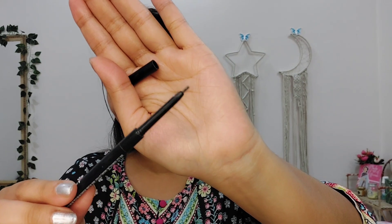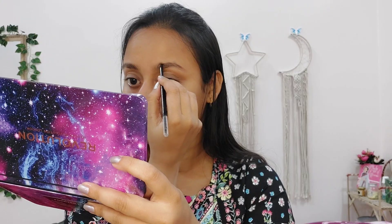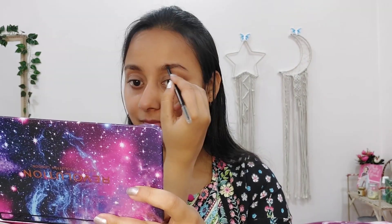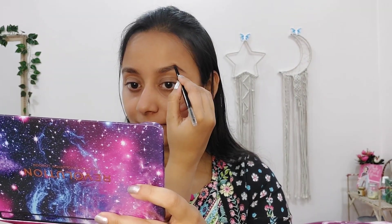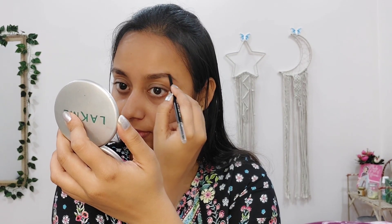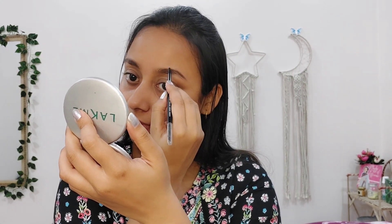After prepping my skin, I am going to fill in my brows using this Elf Ultra Precise Brow Pencil in the shade Neutral Brown. You can see this tip is so fine — you can draw hair-like strokes with this. The eyebrows look very defined and natural. This brow product is my favourite. After filling the brows, I use a spoolie to comb the brows so that the product distributes evenly.